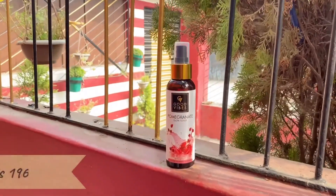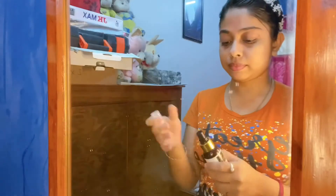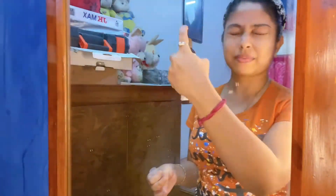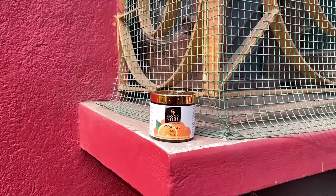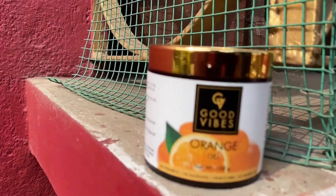Then I'm using Good Vibes pomegranate glow toner for toning the skin. In this toner there is no alcohol, no parabens, and no sulfates. Lastly, I am using the orange gel from Good Vibes — it helps to moisturize your skin.